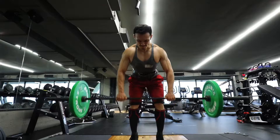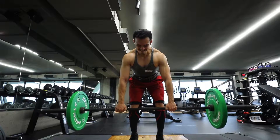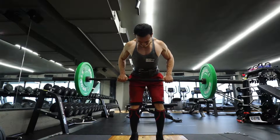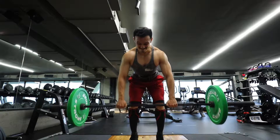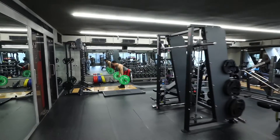Hold for a one-second contraction. This is a very good exercise to target your upper back, mid back, and lower lats. When you use it in a controlled manner, this is a very effective exercise.